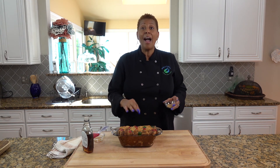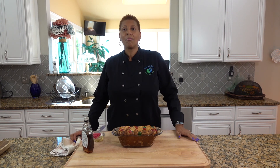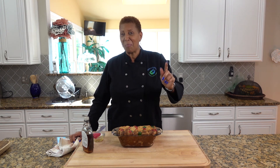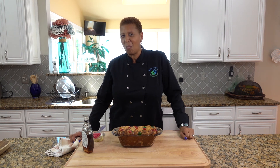Now I have to let it cool before I cut it — the picture will be at the end. Thank you for visiting Shelly's Cuisine and making rum and raisin bread pudding with us today. Tune in next week to find out what we will twist next.